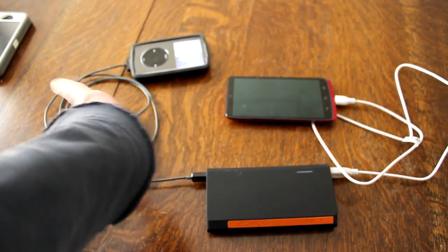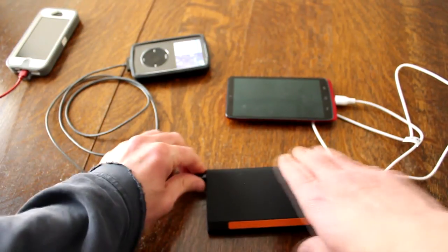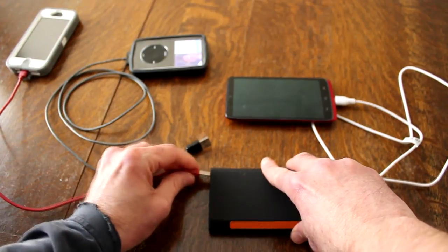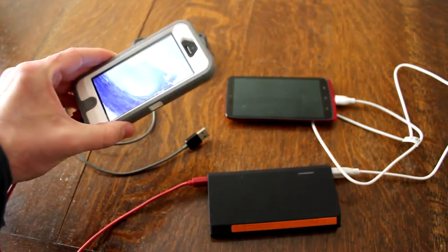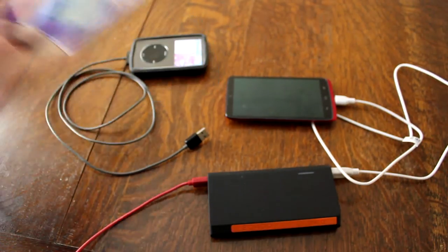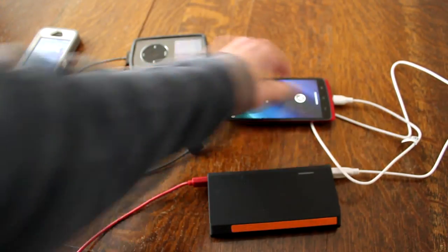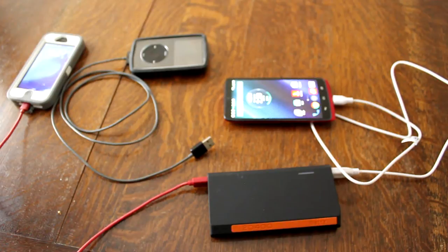As you might see over here, I have an iPhone 5 hanging around. Let's see if it'll charge that. Unplug, plug it in — yes, there it goes. So it's charging my iPhone 5 and this Android at the same time. Very cool.